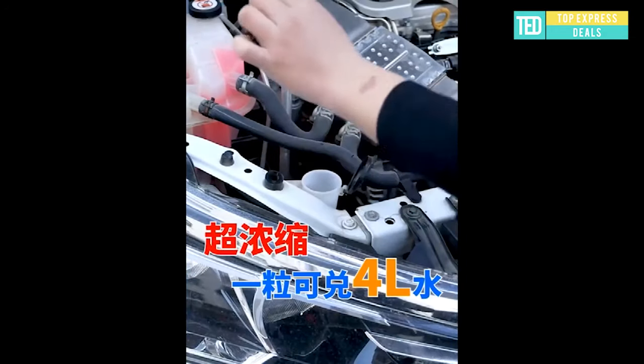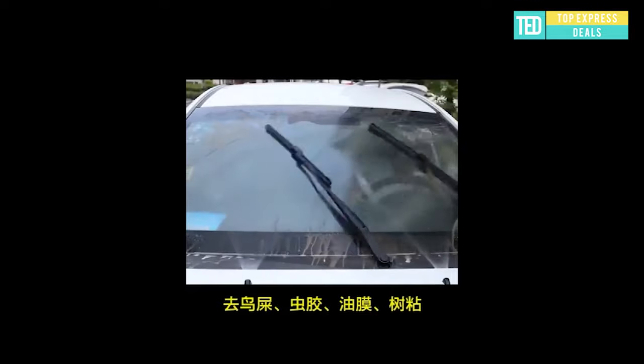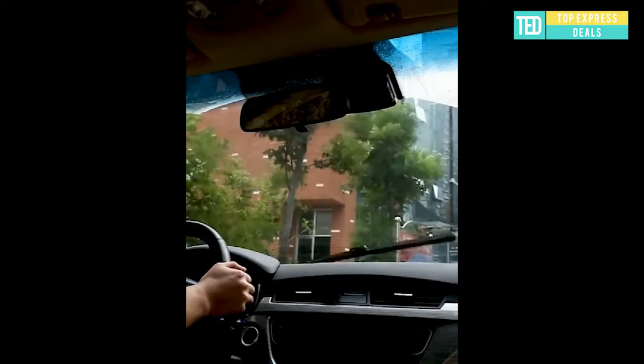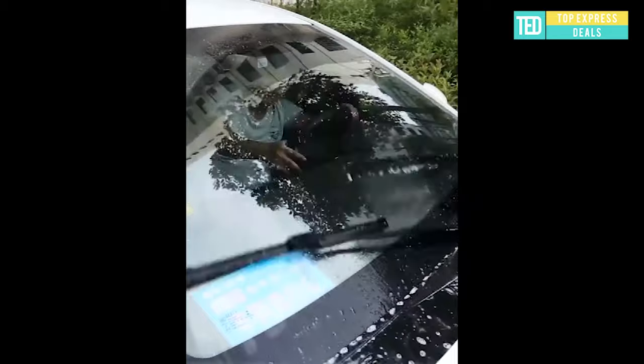Car glass cleaning tablets — removes dust, insects, sludge, asphalt, saline, tree sap, fingerprints, soot, plastic volatiles, and more from automotive glass. This product is a high-performance cleaning agent that is directly mixed with clean water and added to the wiper fluid kettle.